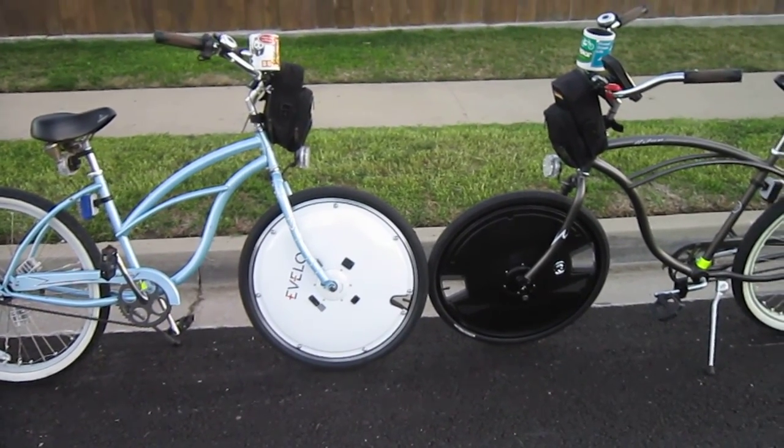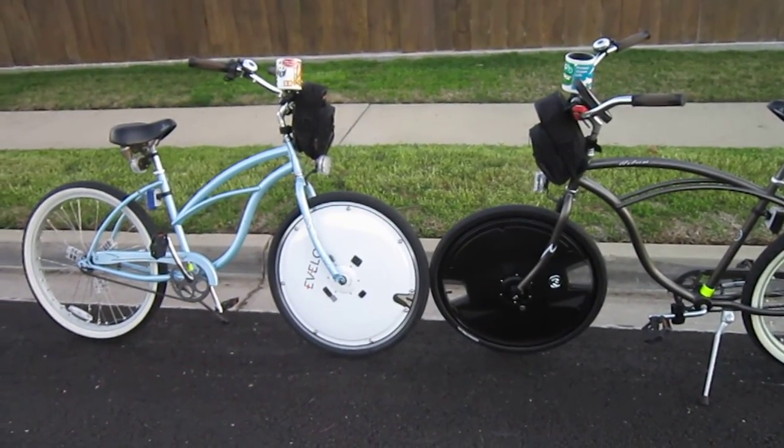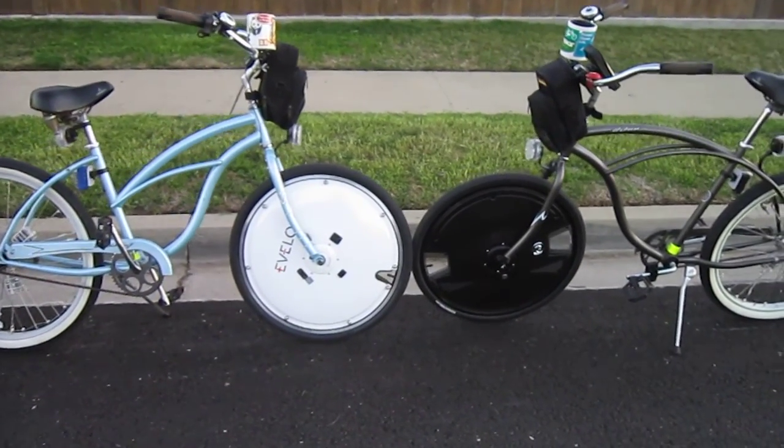Welcome back to Turbo Bob's Bicycle Blog. The sun sets on another eVilo wheel — Omni wheel versus Electron wheel competition. Literally the sun set while I was doing this, and the results were surprising.